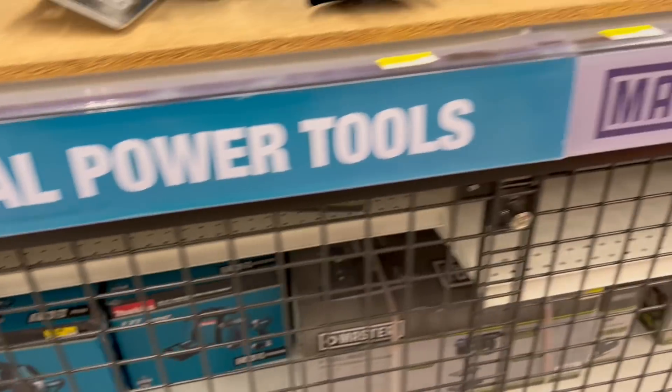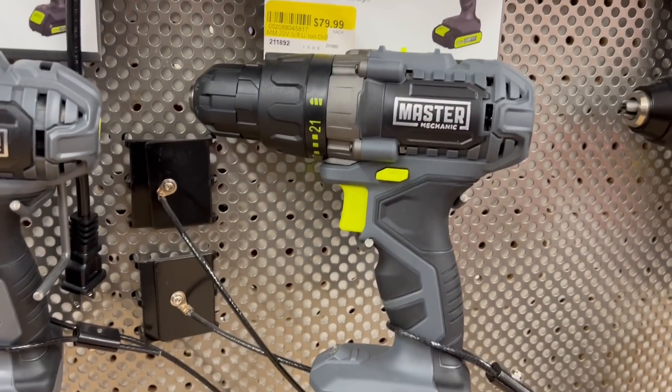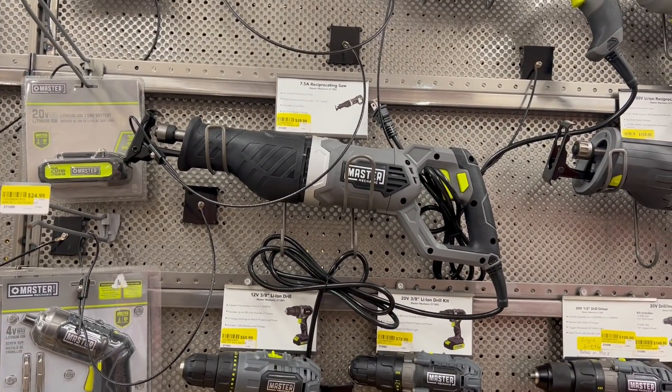And we got the Master Mechanics — yeah, this sure looks like the Genesis line. $80, $60 on that. Quarter reset for $60.